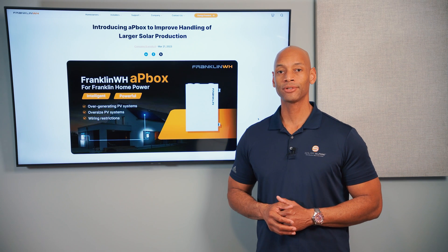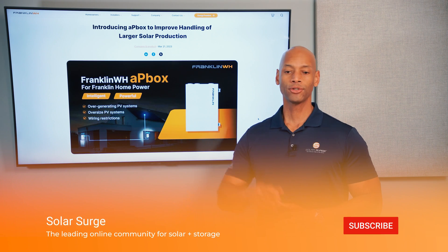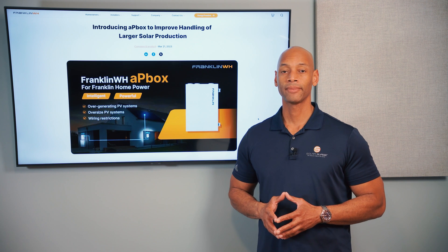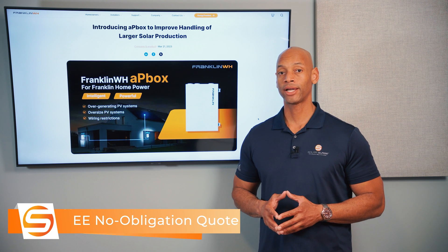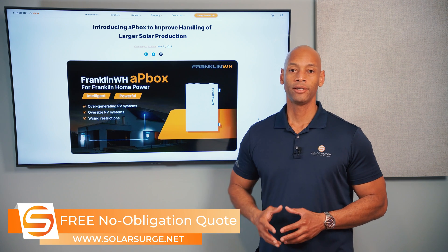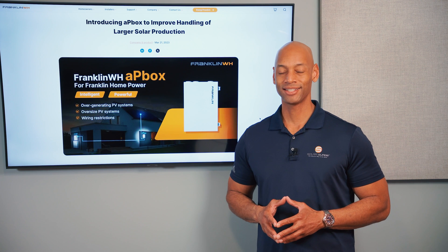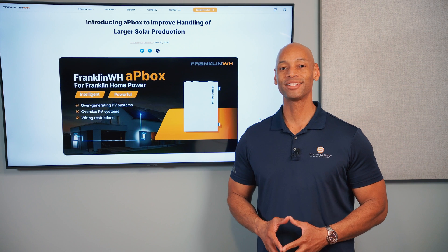Thank you for spending time with Solar Surge today. If you're getting good value from these videos, give us a thumbs up and hit the subscribe button so new videos show up on your home page. If you're a homeowner looking at solar and battery storage options and need a price quote for the Franklin or any leading battery option, feel free to reach out via the link below. You can set up a call with a solar expert or use the free online calculator to see how much solar and storage will cost in your area. I'm Joe Ordea, encouraging you to get prepared and be empowered — thanks for watching and we'll see you on the next video.